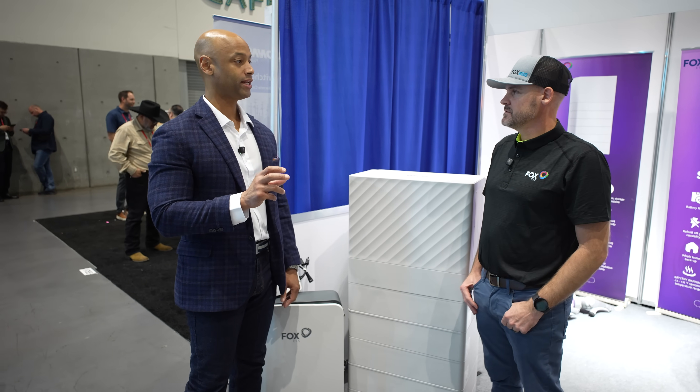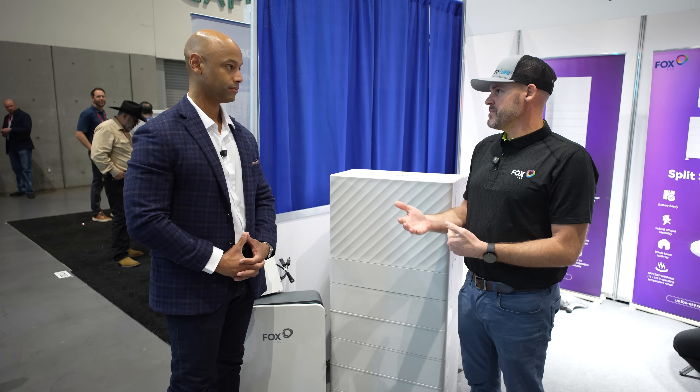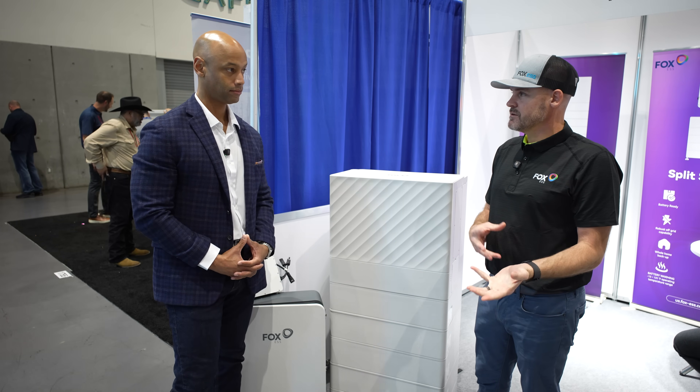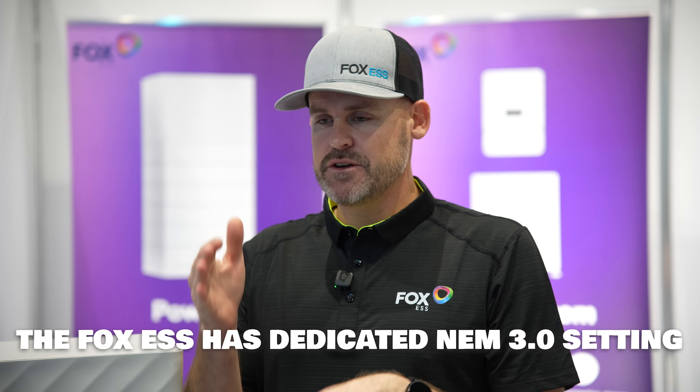Last question: what information is accessible on the Fox ESS app, and what can homeowners expect to see and control once the system is installed? We just had a revamp of the app at the beginning of this month — it's very intuitive. You can set time of use, change the different times you want to charge and discharge, and there's an M3 setting available as well. You can see your current production, daily kilowatt hours of production, how much storage you're using, battery consumption, where you're at, and battery reserves. There are a lot of different settings — the possibilities are kind of endless. It's a clean, sleek app, easy to use, and there's tons of support if you need help.